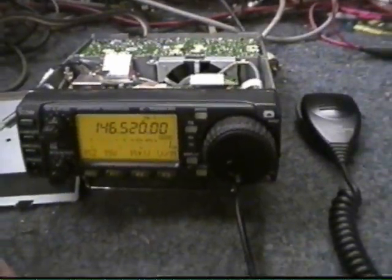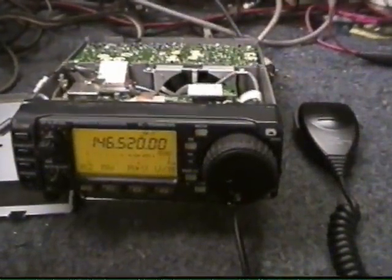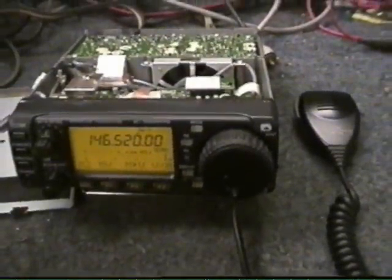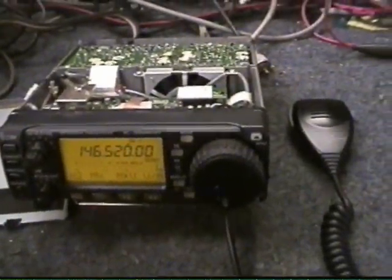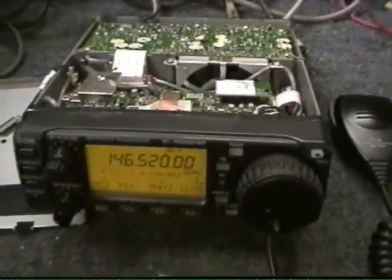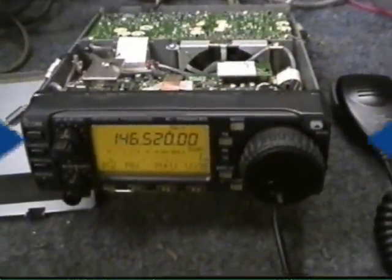So that's what is entailed in putting the UT-102 in an ICOM-706 Mark II G. I hope that's a little bit of some help. Thanks for watching. 73's from LWA5 UTK.